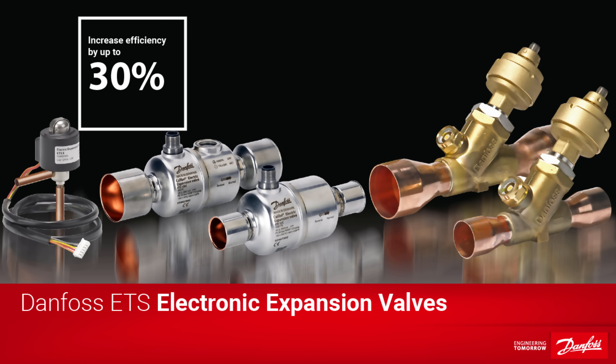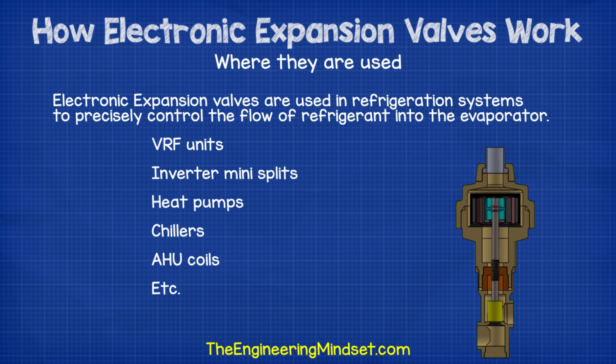Electronic expansion valves are used in refrigeration systems to precisely control the flow of refrigerant into the evaporator. You can find these on everything, including VRF units, inverter mini splits, heat pumps, chillers, AHU coils, etc.